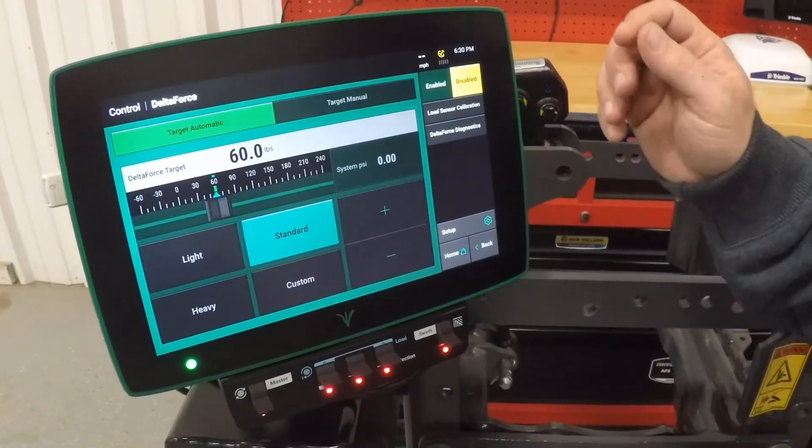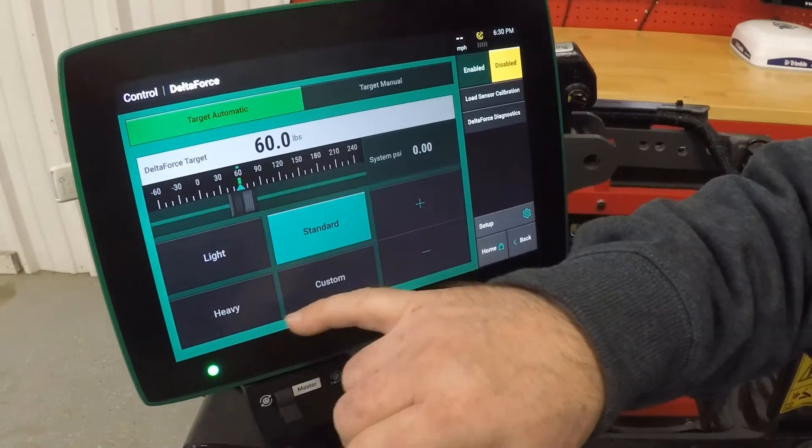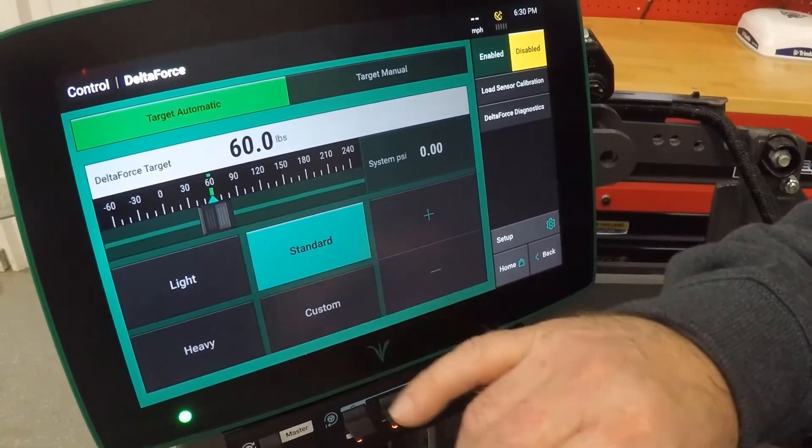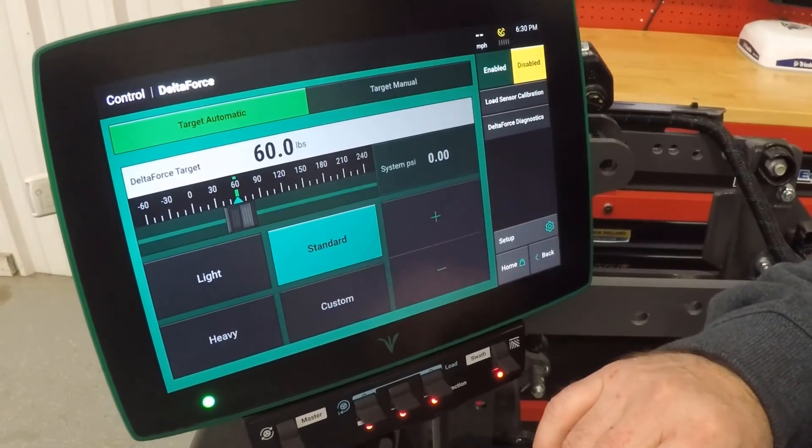As you can see on the 2020 display, there are three presets available and then a custom setting to set the amount of weight you want to be carrying on your gauge wheels.